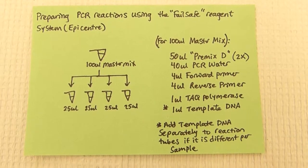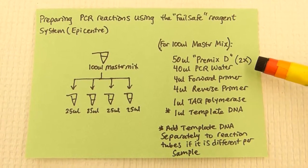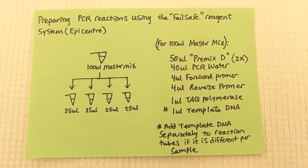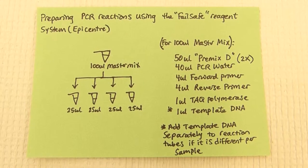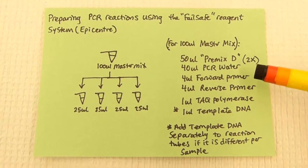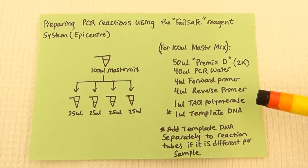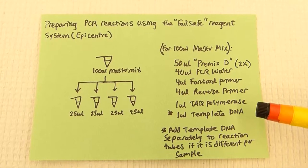This protocol is for 100 microliters of master mix. For this we would add 50 microliters of Premix D from Epicenter. This is a two times concentrated solution that contains our nucleotides and our salts buffer that will enable the Taq polymerase to replicate DNA in vitro. Next we add 40 microliters of PCR quality water, which is nuclease free, 4 microliters of forward primer, 4 microliters of reverse primer, and finally 1 microliter of our Taq thermostable polymerase.